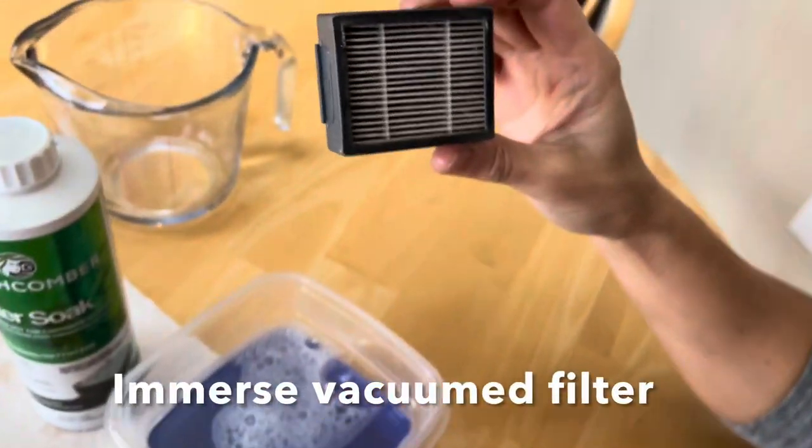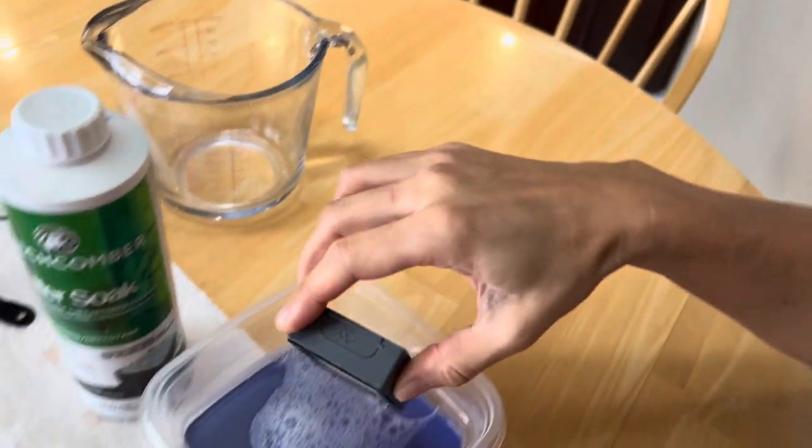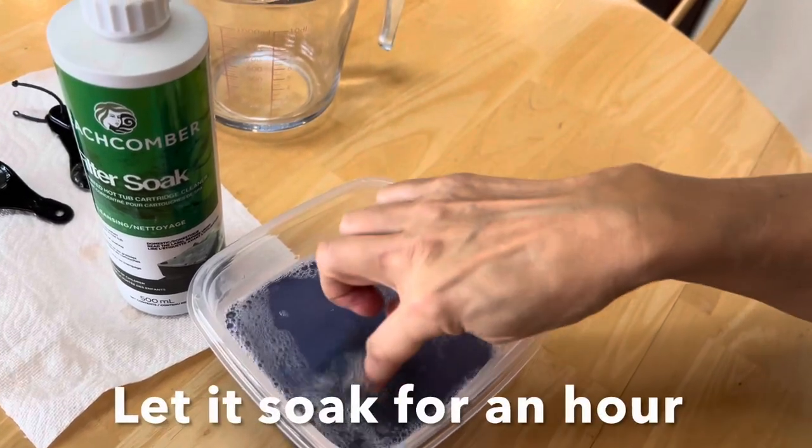Then we immerse the filter in the water and let it soak for about an hour. You can do more than one filter at a time.